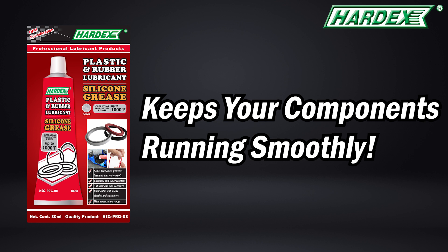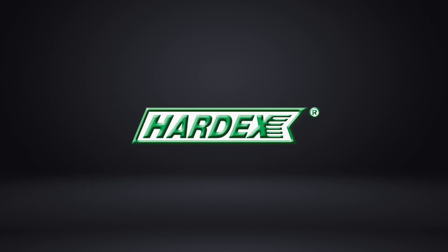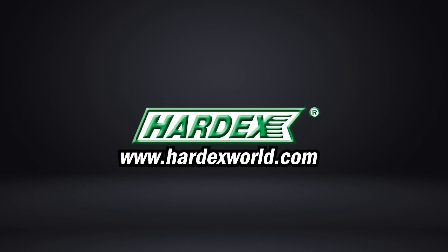Keep your components running smoothly with Hardex today. For more information, please visit our website at hardexworld.com.